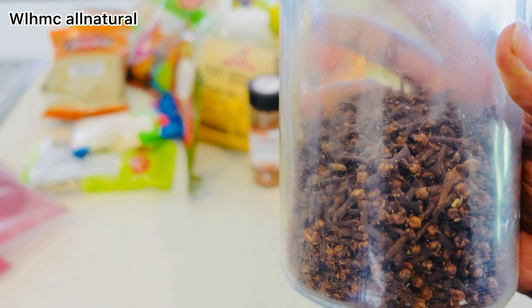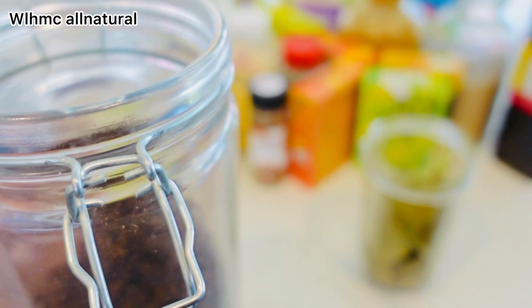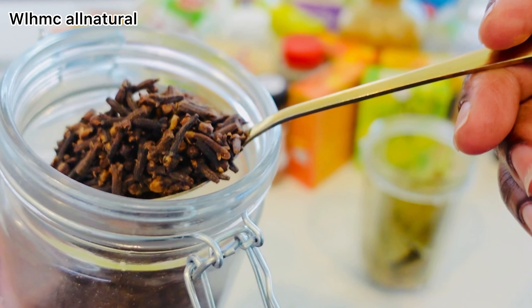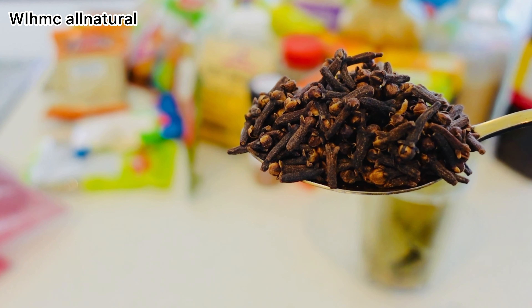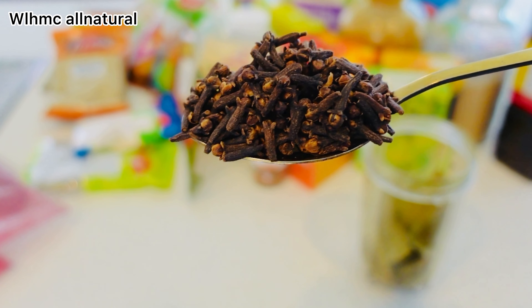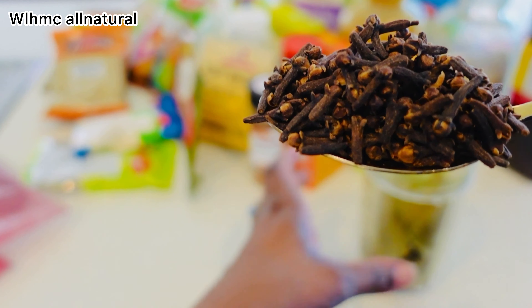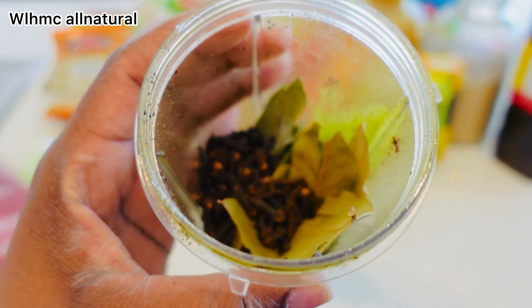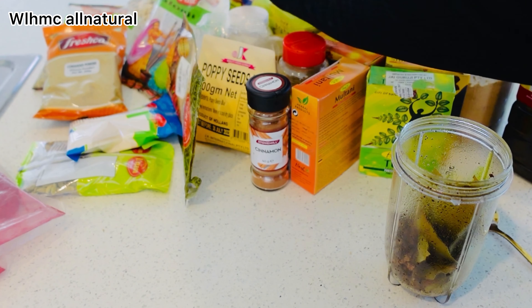Cloves contain vitamin A, C, and K, as well as iron, manganese, and potassium. This not only adds strength to your hair but also prevents it from falling out. I'm just taking the dry ingredients and putting them in the blender — it's important to blend them so you get all the nutrients. Never put dry ingredients in without blending first.